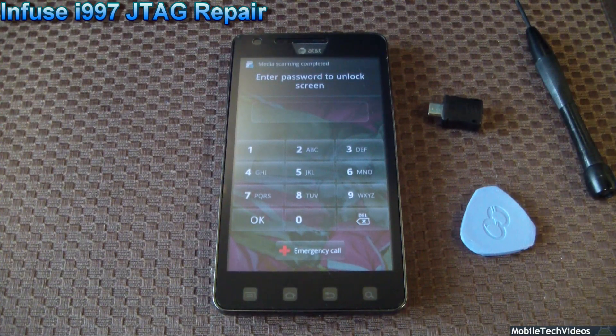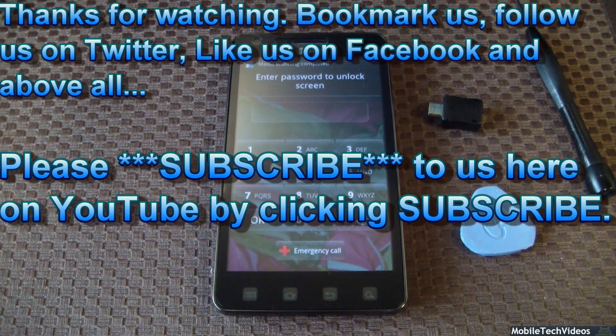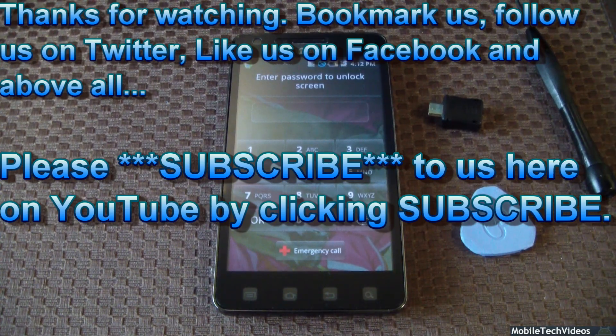Be sure to bookmark us at MobileTechVideos.com, follow us on Twitter, like us on Facebook, and above all, subscribe here on YouTube for the latest content for your mobile device. We appreciate you guys for watching. Be sure to send us an email at MobileTechVideos@gmail.com, and we look forward to hearing from you guys and seeing you on the next video. Bye!